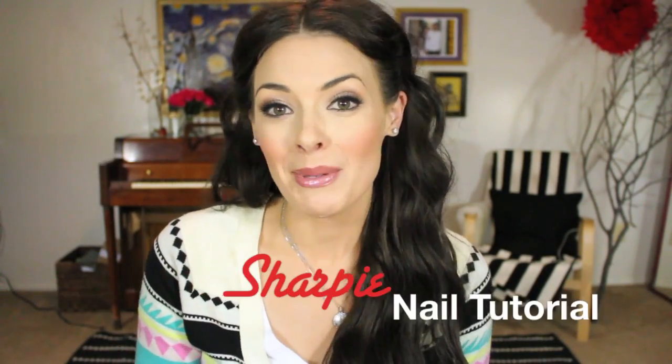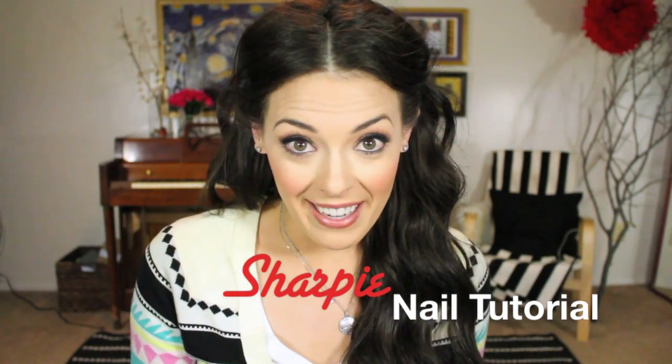Hi you guys! It has been a little bit since I've seen you and I'm so happy to be back. I finally got some lights which I'm super stoked about, so now I can film all the time — when it's dark, when it's midnight, when it's snowy, when it's disgusting outside. So hopefully I can get to a regular filming schedule.